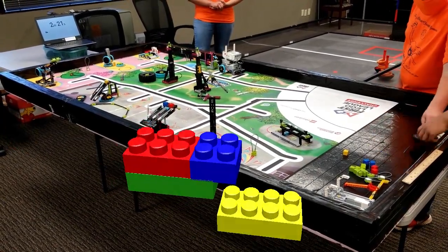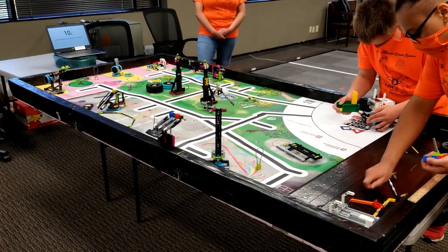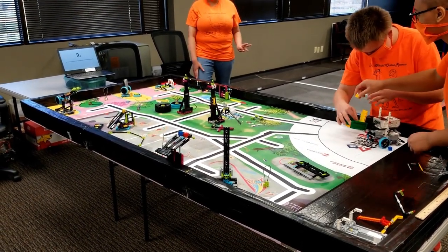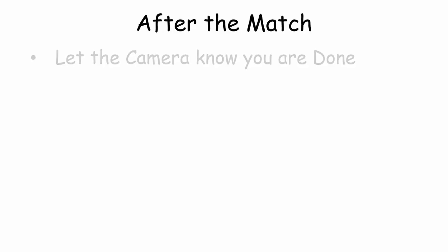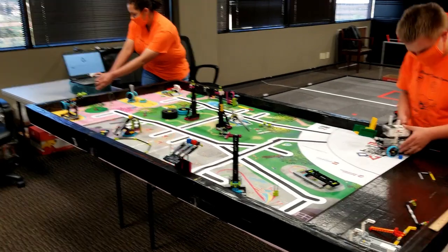17 seconds. 10, 9, 8, 7, 6, 5, 4, 3, 2, 1. That's it. You're done.